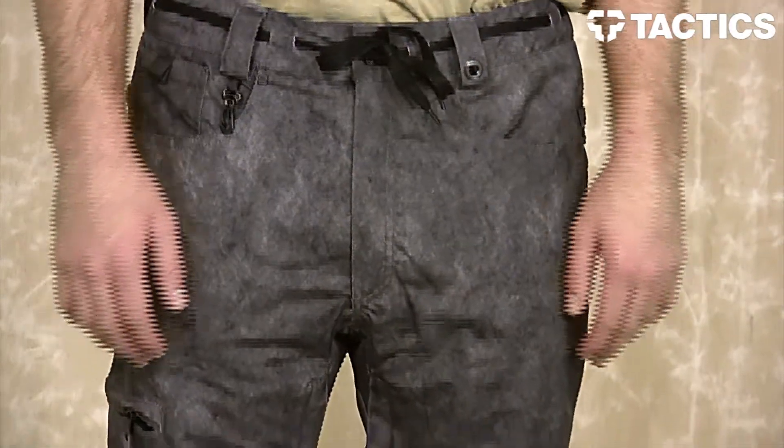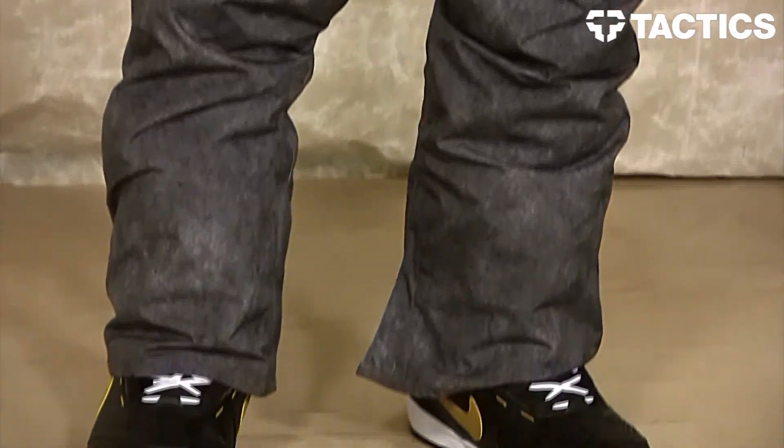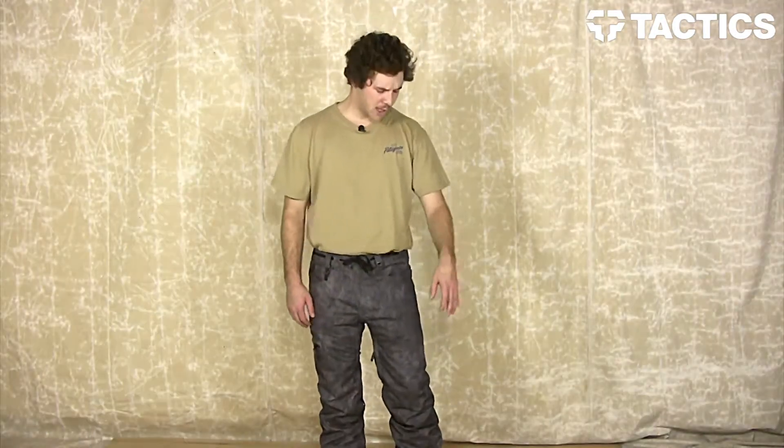These pants feature 10,000 waterproofing and 8,000 breathability, and have critically taped seams to help keep you nice and dry on the mountain. This is a 100% polyester oxford material.